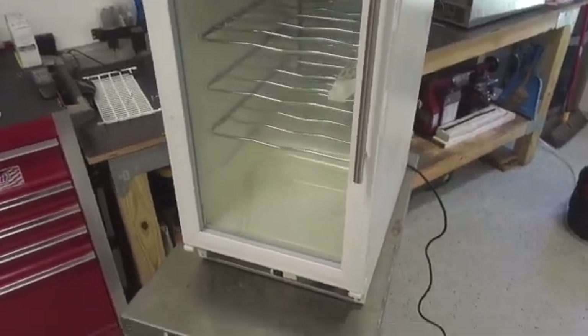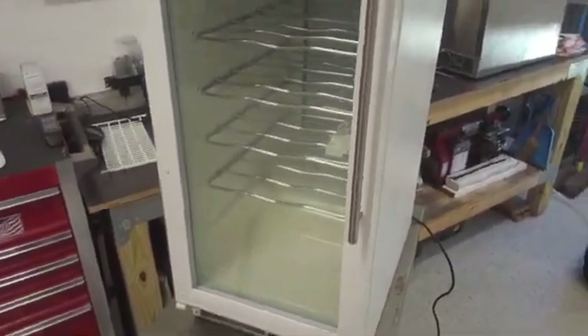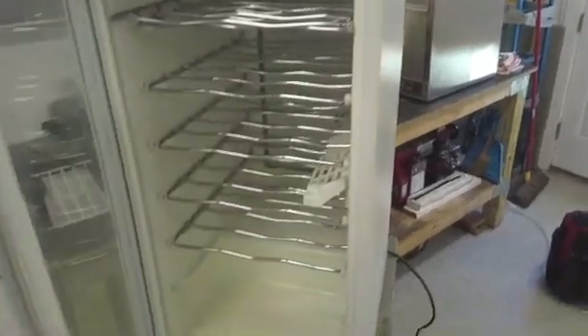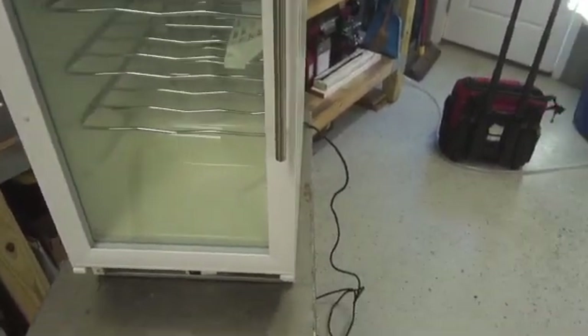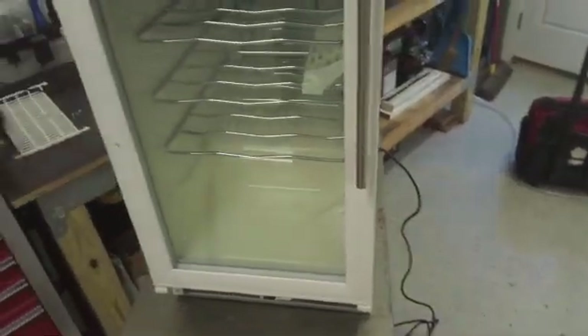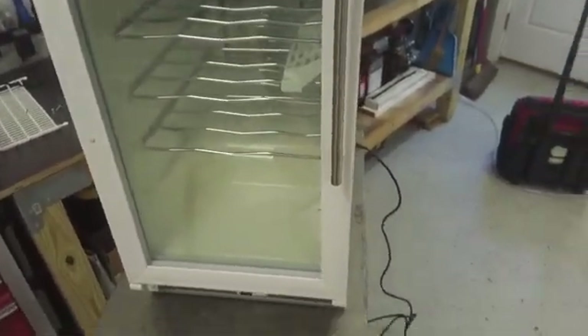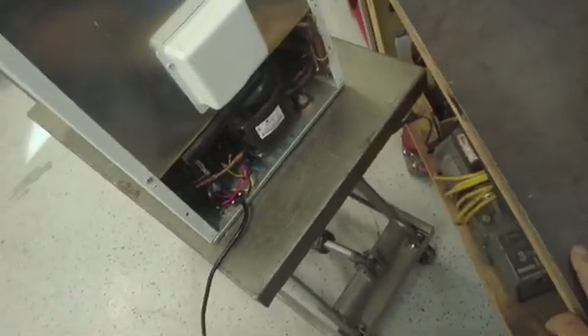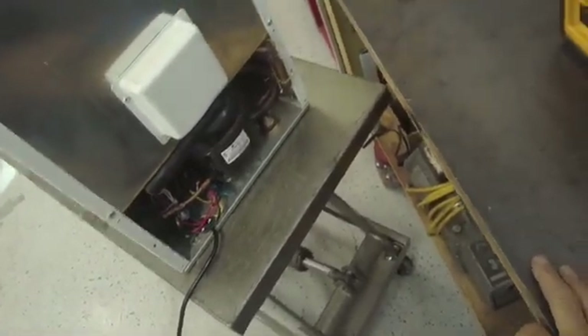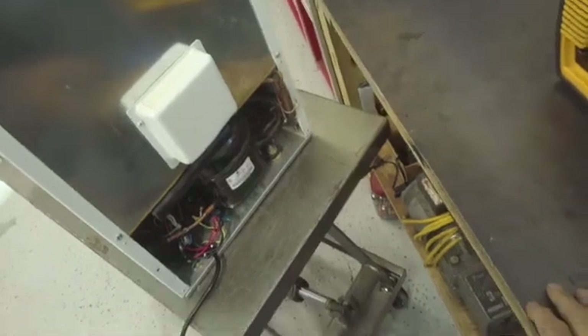Hello my friends, we are back. Here we have a Vino Temp wine cooler, and we have a video on YouTube that shows you how to check a compressor and install a solid-state relay. We did it on this machine, but now at this stage we know the compressor is bad because we checked it out, and we're going to replace that compressor to show you how it's done.